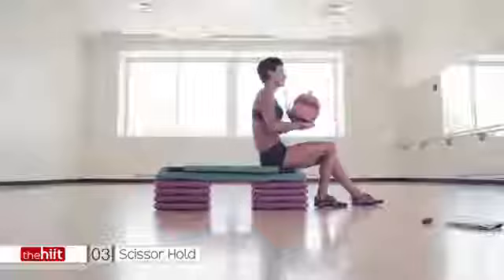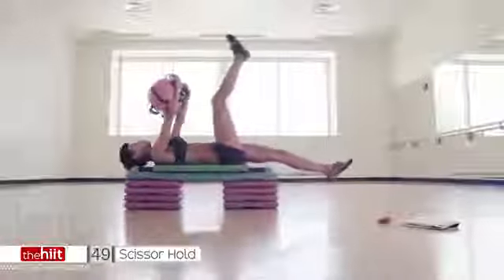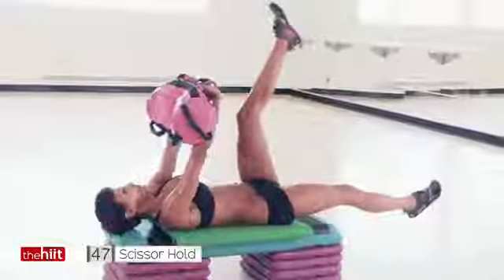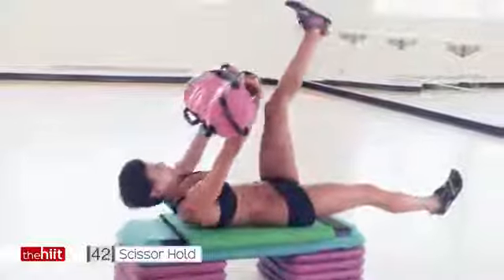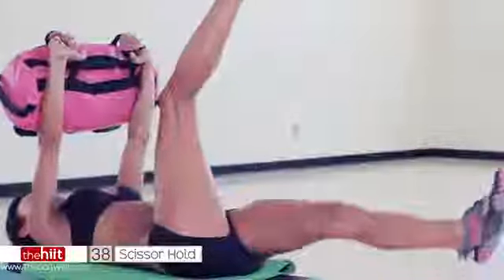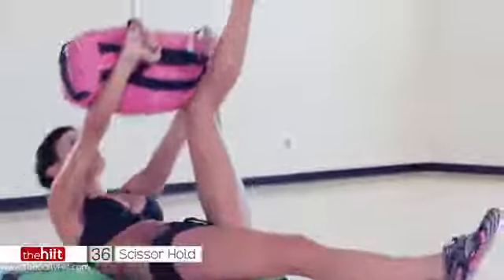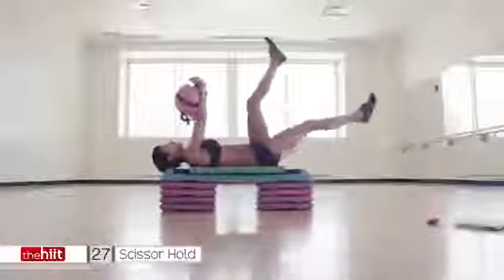We don't stop, we keep going. 4, 3, 2. Last one. Using a board so my feet can never touch the floor, which means I'm working a lot harder. Really pull those abs in. Lift those shoulders off the board. Looking forward. Slight bend in the elbow. Really work the abs. Don't just go through the motions. Slow it down. Feel it.